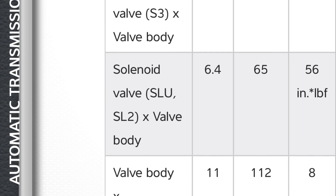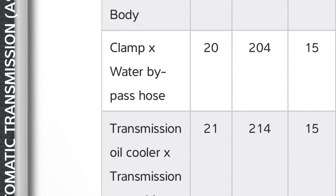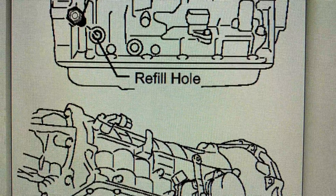Remind you, I'm not a Lexus tech, so I don't have all the answers, but I'll try to help you the best way I can. If I don't respond here, then message me on Instagram. Here's where the refill hole is located on the transmission — it's towards the front.